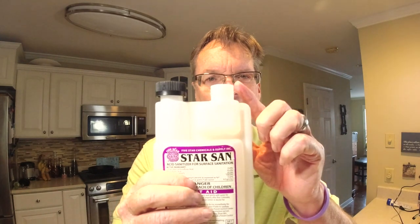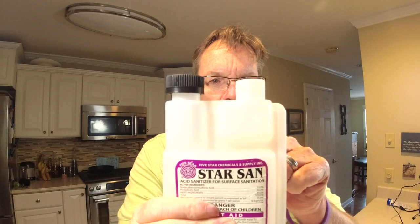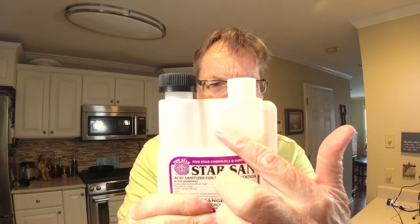Here we go — we're going to measure out our Star San solution. Open the cap that's closest to the tube, and when you squeeze it, the liquid comes up into the measuring chamber. I'm going to fill it to the half-ounce mark right there. Taking it all the way to the half ounce — right about there.